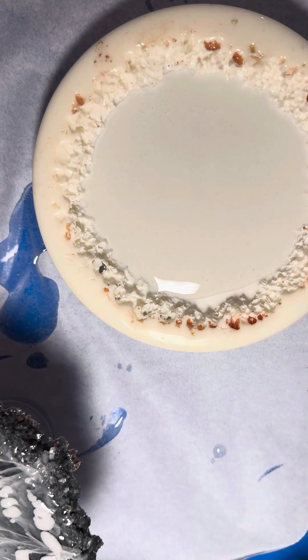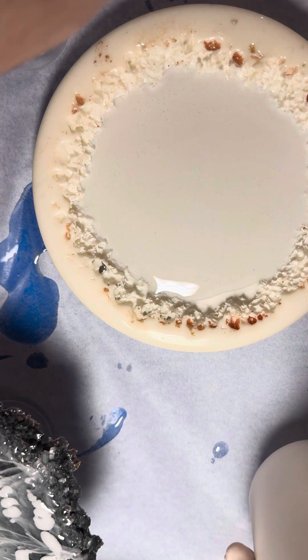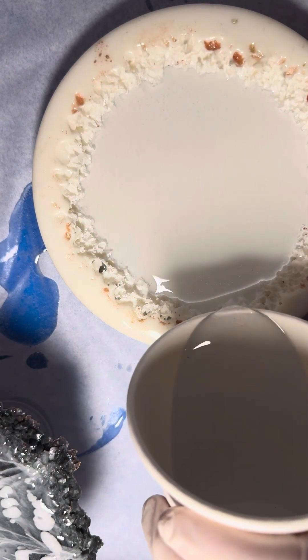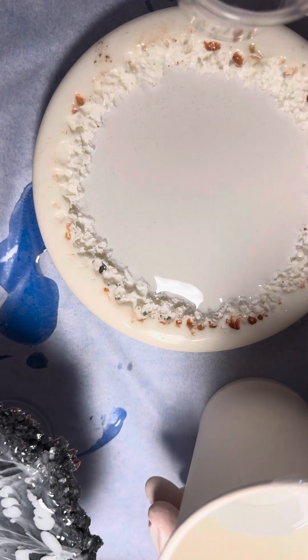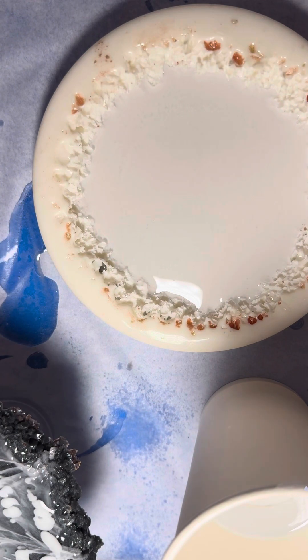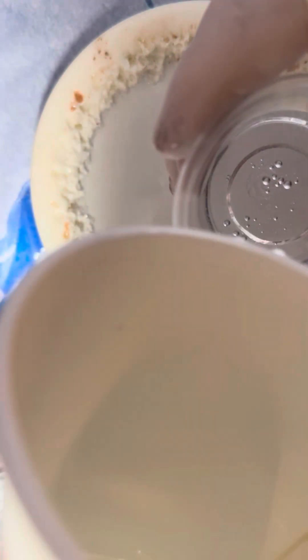We've got way too much, so we'll keep some of this back. We've got to mix up our white and we've got two for colour. I'm going to mix up some white and do the spirals again. How are we looking for bubbles on the other one? Let me give it a little squirt — I don't want bubbles. I'm thinking I want a little bit of white anyway.